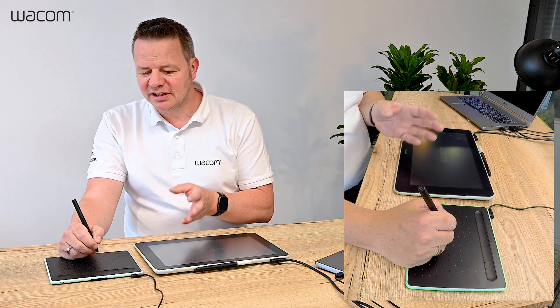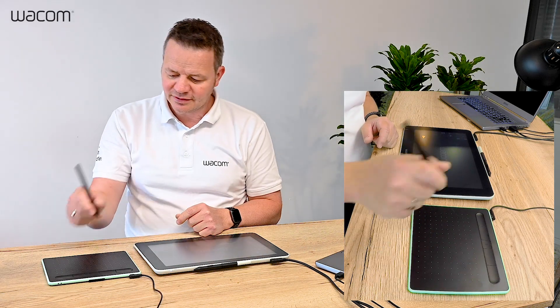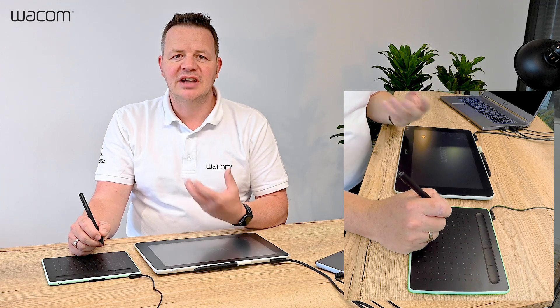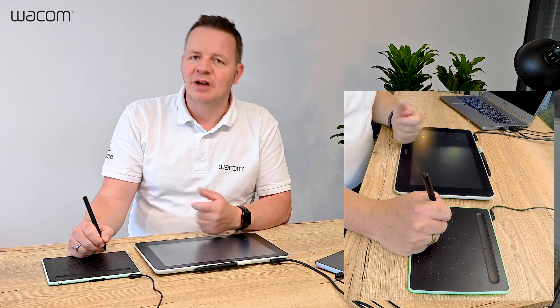On the pro side, the price-performance of the Intuos is quite unique. Below 100 euros or 100 dollars, you can get a tablet where you can already start annotating, writing, and painting on your PC or Macintosh.